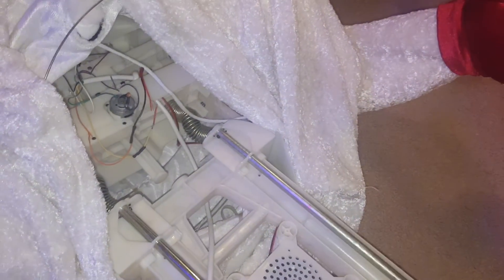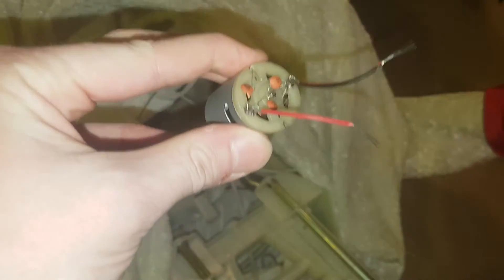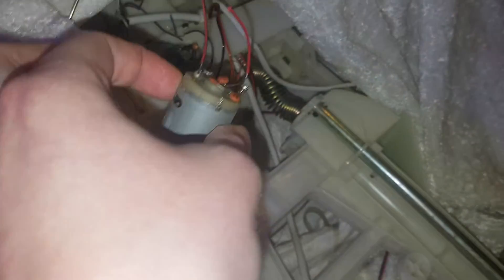Hello everyone, this is the Holiday Christmas Fan and today it's risky, but I'm giving it a shot. My dad said go for it, so I'm going to go for it. Basically, what I'm going to do is try to hook up the wires from this motor onto this one. We're going to see if it is the board or not.